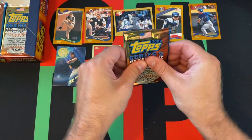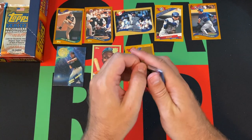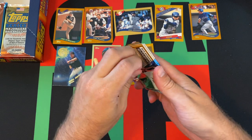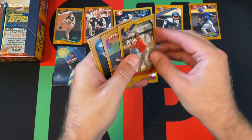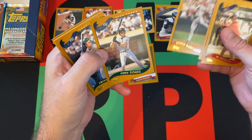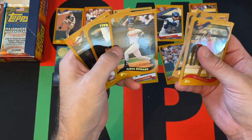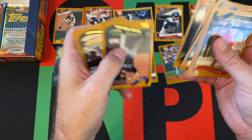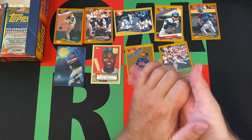We're down to our last pack for today. Still looking for that Mauer. We got a couple inserts though, finally — so that's cool. This pack did not want to open. We got So Taguchi, Mo Vaughn, Nomar — throw Nomar down — Chris Gomez, Brent Abernathy, Aaron Rowan, Toby Hall, Bubba Trammell, Miguel Batista, and Nick Birdrode.